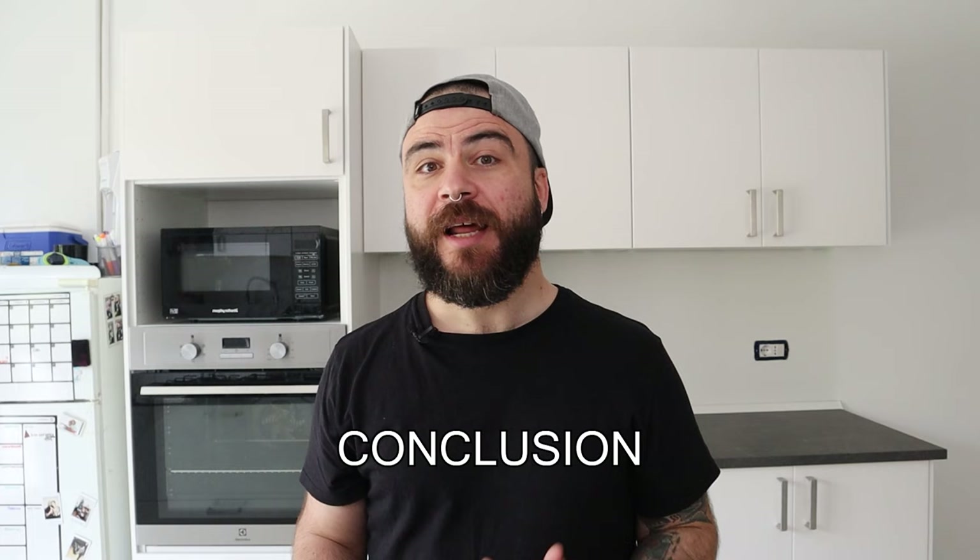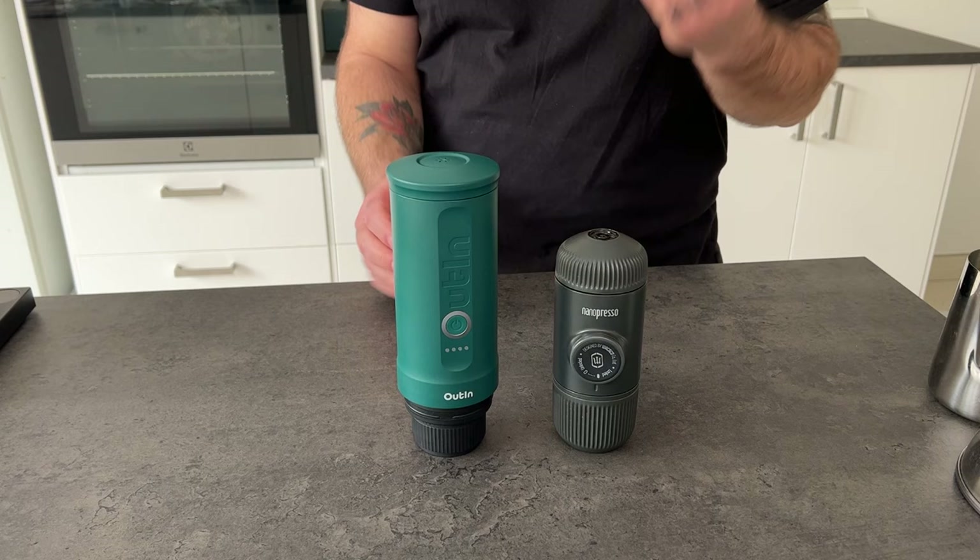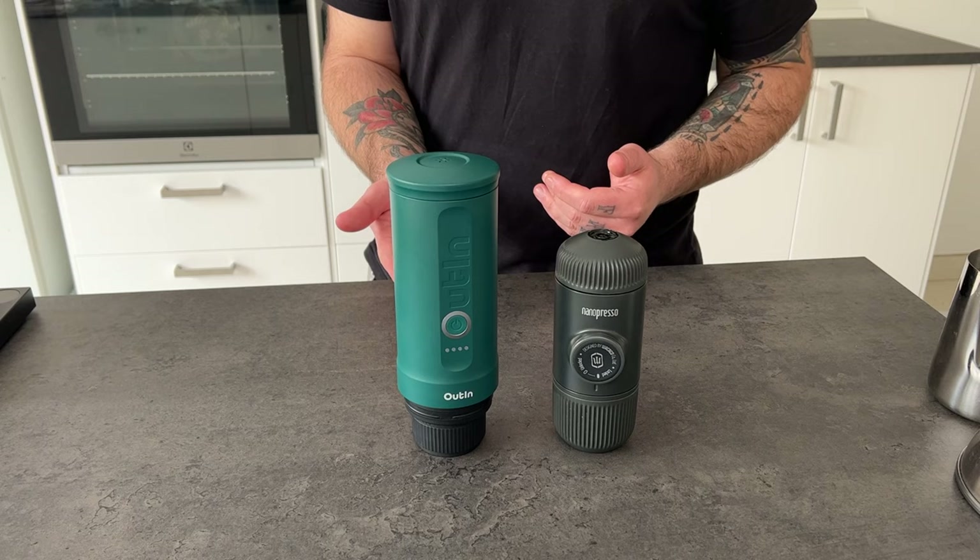Now it's time to wrap up this video with a conclusion. I can say that both devices, in terms of composition, are pretty similar. In terms of extraction, both devices made a satisfying crema. In terms of taste, both can deliver a good coffee. Of course, the Wacaco Nanopresso needs more consideration for temperature control because it doesn't have the integrated capsule like the Outing Nano. The Outing Nano is more consistent, as we saw from the water temperature test, always delivering the same temperature.